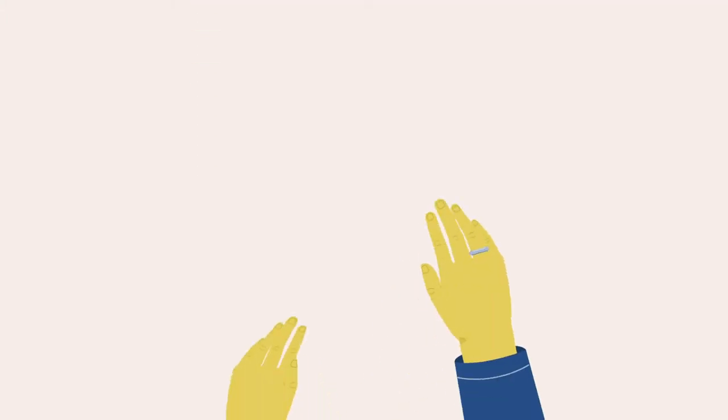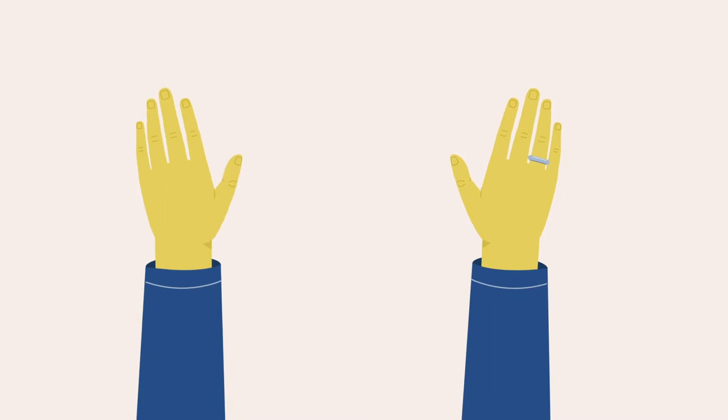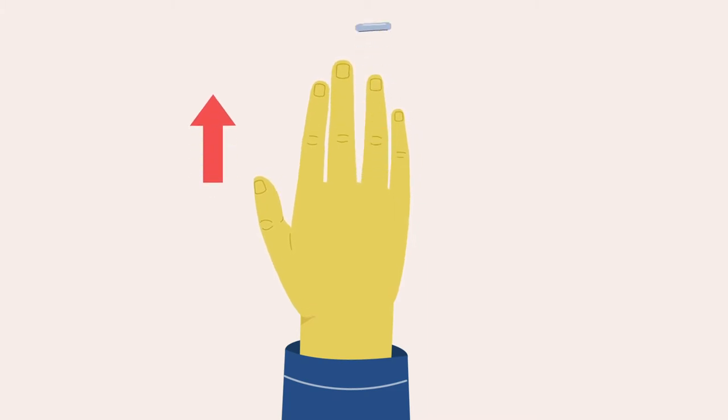Choose a finger from which to collect the blood sample. You should use a finger from your non-dominant hand. It is easier to collect the sample from the middle and ring fingers. Remove any rings on the finger you have chosen, as they may restrict the blood flow.